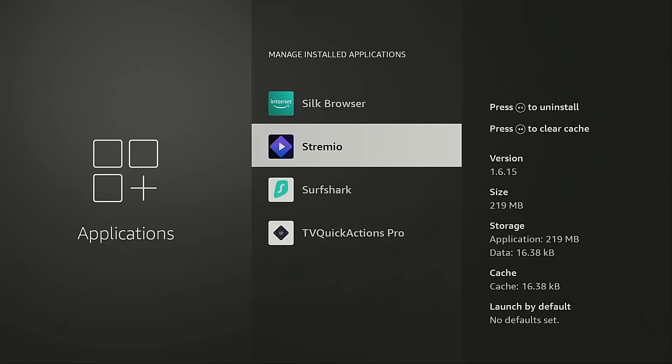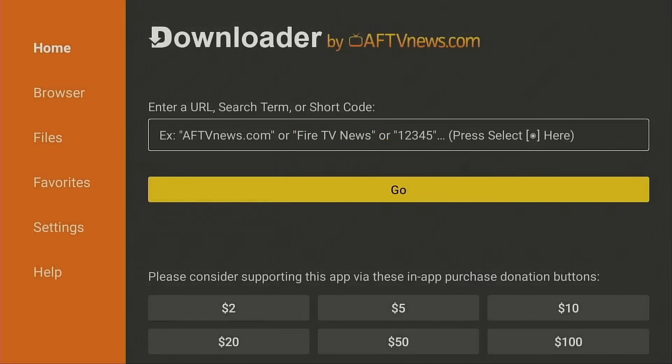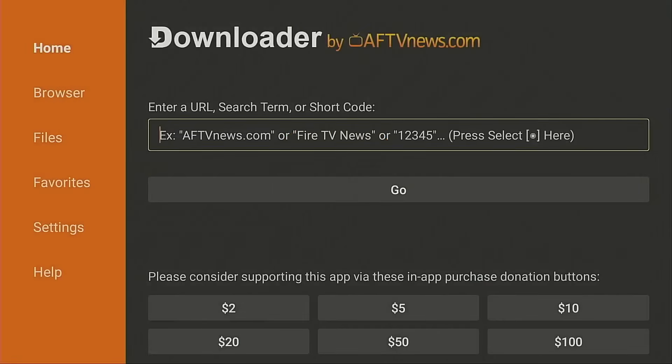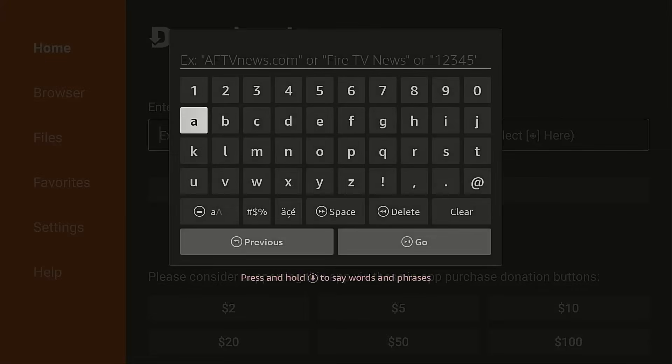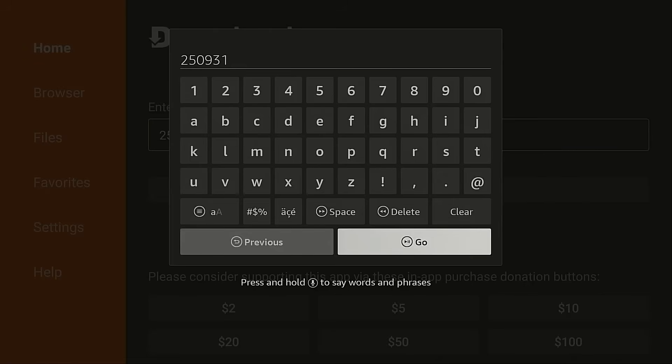Now I want to open the Downloader app — I'm going to write that down: 1.6.15. I'm going to open the Downloader app, press the up button on my remote so the cursor is in the URL box, click the OK button on my remote, and type in 250931. This is the code for the free TroyPoint Toolbox. I'm going to click the Go button.